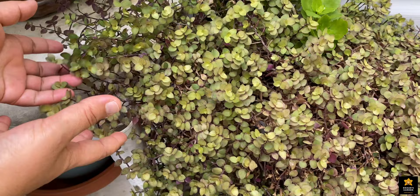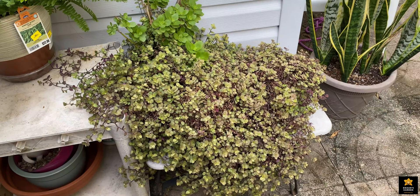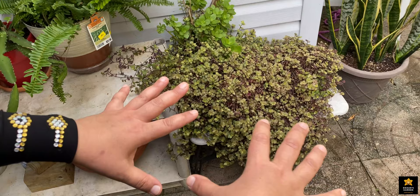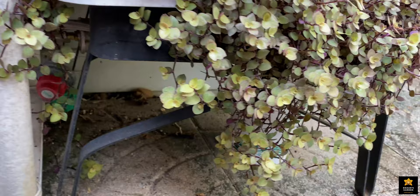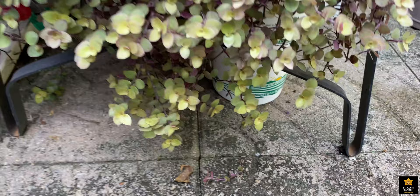Now the days are getting cold and I need to do something with this plant. I don't want to leave it outside — it's such a pretty plant. When you plant some triple media tree or some kind of tree, you can cover the topsoil with this succulent and it gives a beautiful view. It was small, and see how it's growing crazy — going down and even growing on the floor.